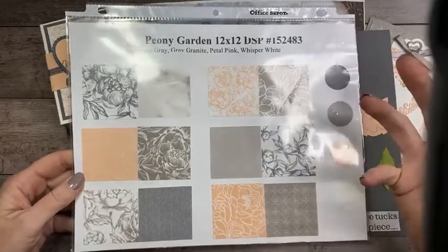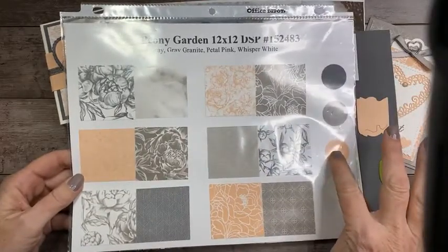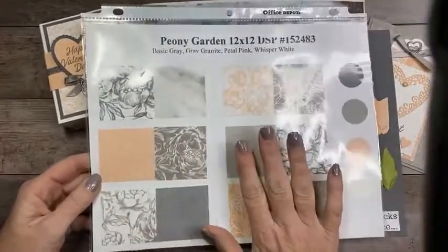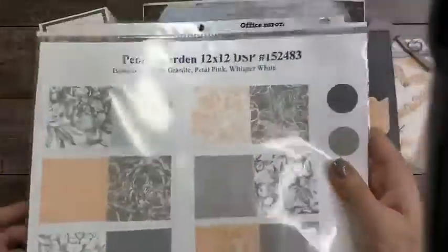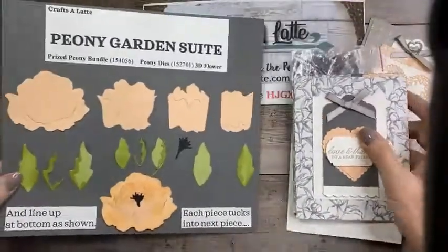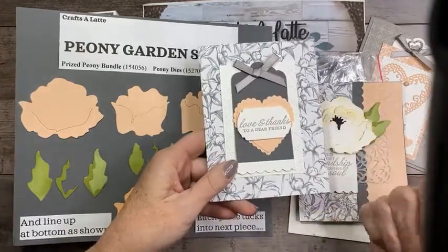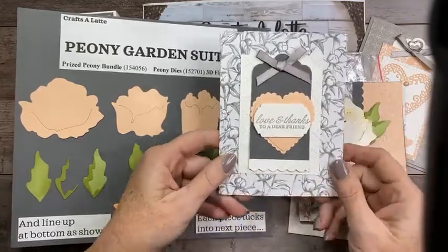Tonight I didn't want to do your traditional Valentine red, so I'm using Petal Pink and Gray Granite, and some Basic Gray. I really like the Peony Garden Designer Series Paper that comes in the suite, but it doesn't mean you have to use it specifically just for that suite.